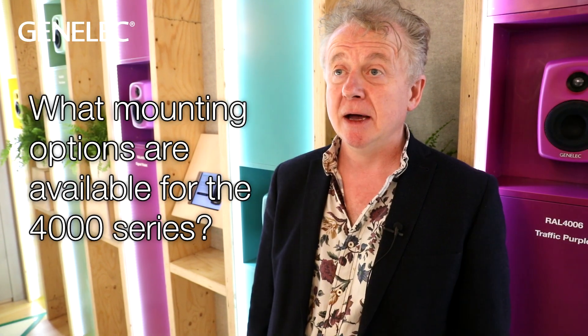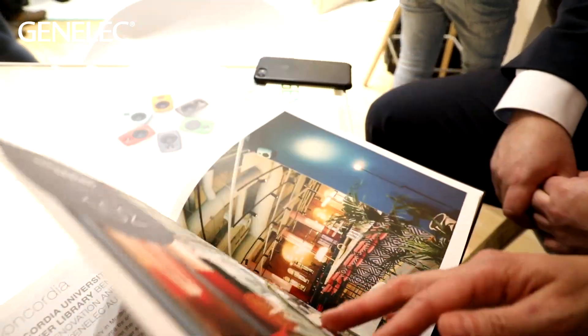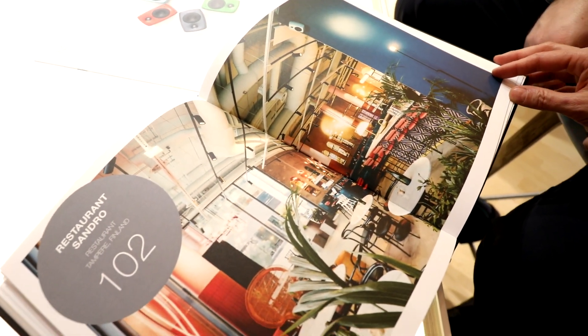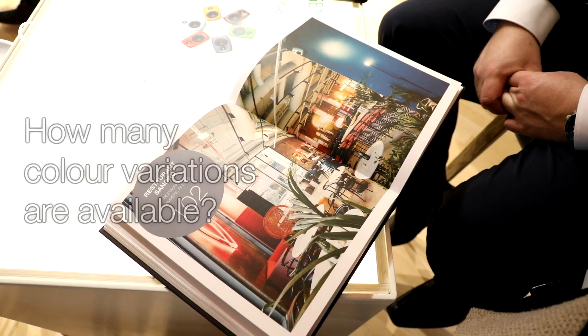Mounting options are key for the 4000 series and any installation speaker, and we've been very careful to make sure we offer a very wide range of mounting options. Whether you want to wall mount the product, ceiling mount it, truss mount it, have it free standing, or even soffit mounted into the wall, there are endless options for mounting our loudspeakers. So no matter how challenging the environment or how difficult the install might be, there's always a mounting solution that means you can squeeze the 4000 series into pretty much any space.